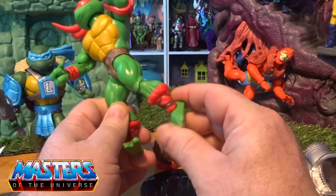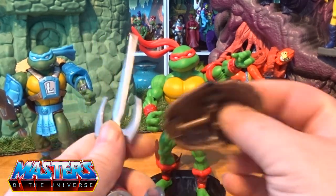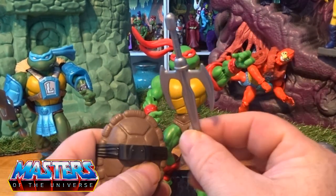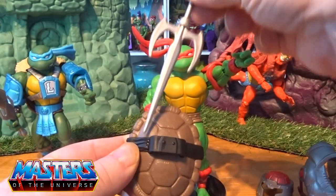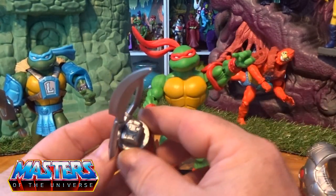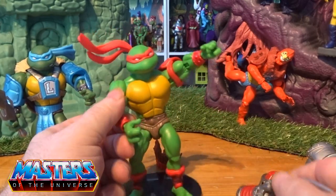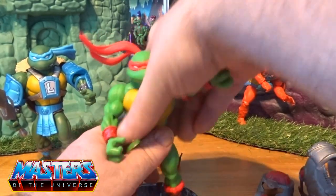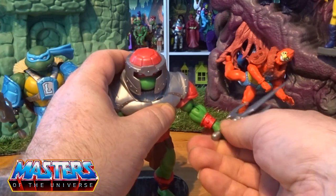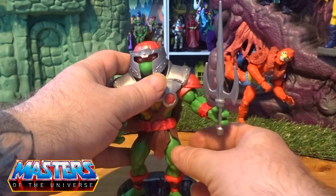Legs go back and forth, splay out, bent at the knee, and also the pivot joint on the foot as well. He comes with three accessories — one being the shield, one being this weapon — can't think of what the actual sword weapon is called — but it can slot straight into the back of the actual shell, and then he's got this thing that just slots over his hands.